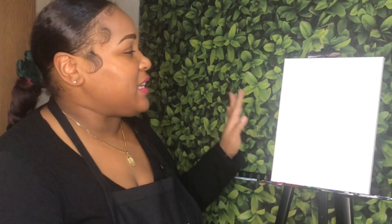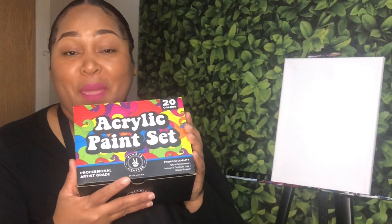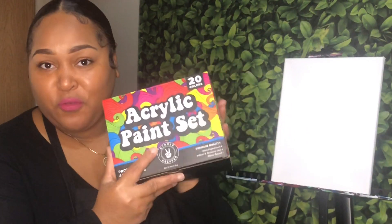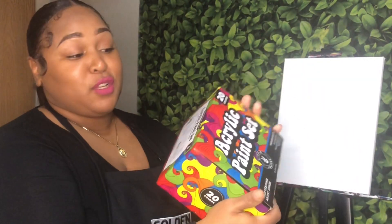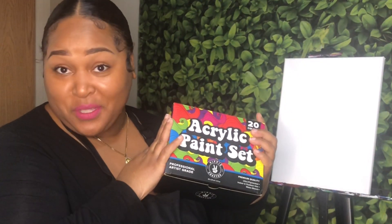The first surprise is I received some goodies from Hippie Crafter. Hippie Crafter is a family-owned company that specializes in creating crafting supplies for both beginner and professional artists, and I am so grateful they sent me over some supplies — canvases and a full set of 20 different colors of acrylic paint that they say is rich, vibrant, and ultra pigmented. Today we're going to put that to the test.